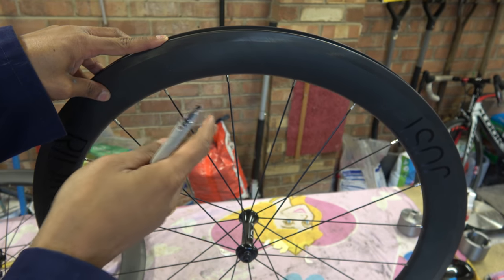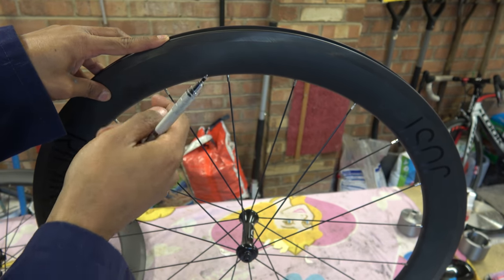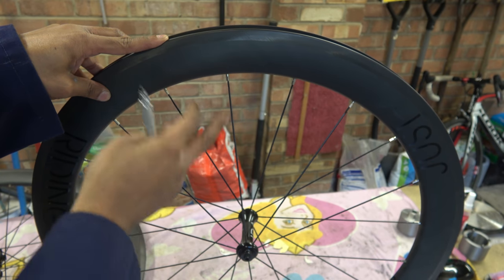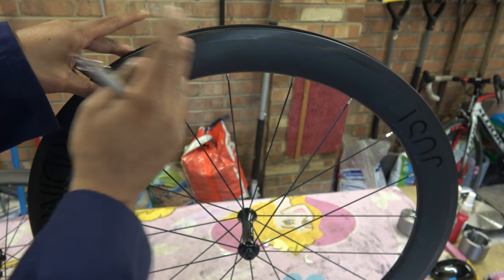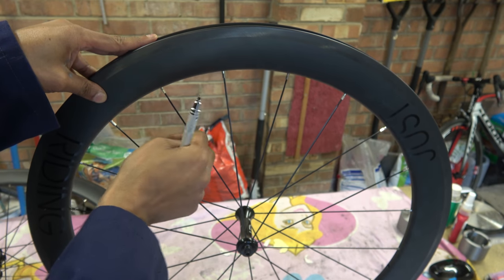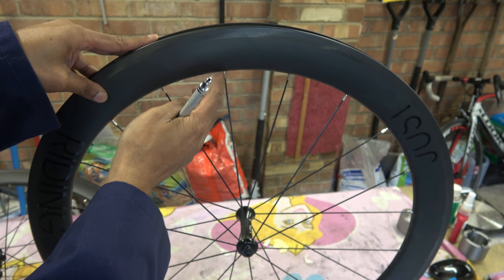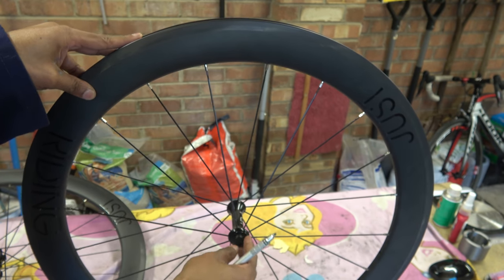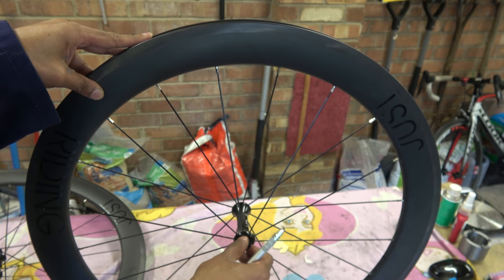This is a fairly typical thing that's happening around the world. Some company in a country — in this case the UK — goes off to China and then buys some rims. I think that's what's happened. We've got the typical carbon rim, Sapim spokes, metal nipples, so it's metal construction. And then you've got a Bitex hub.